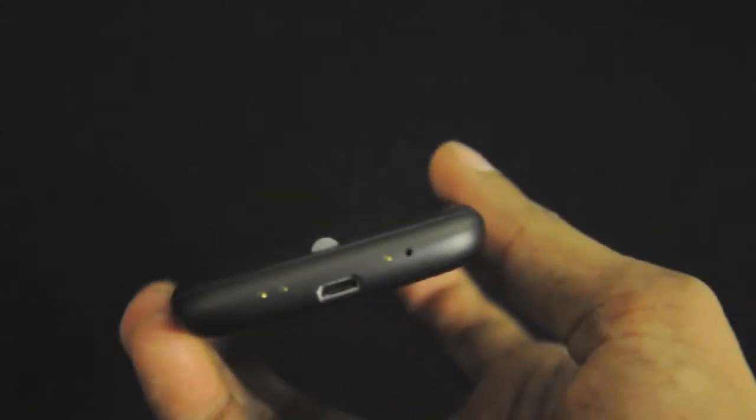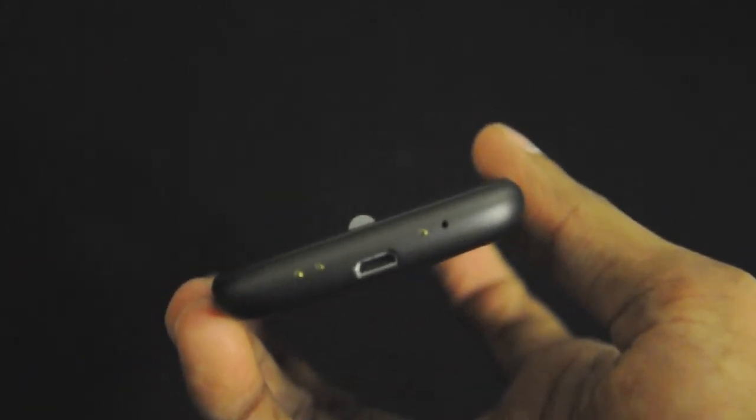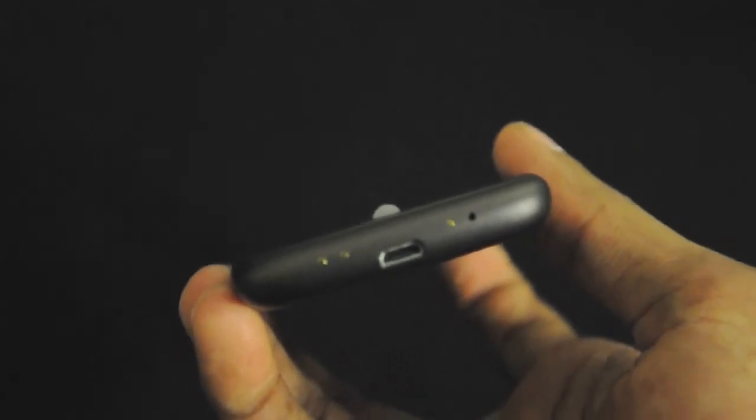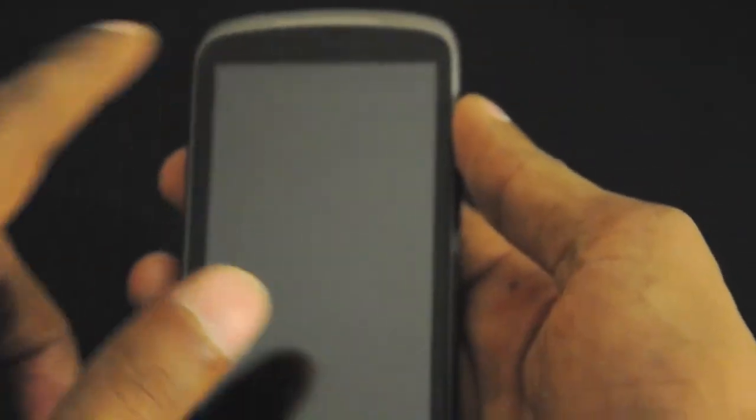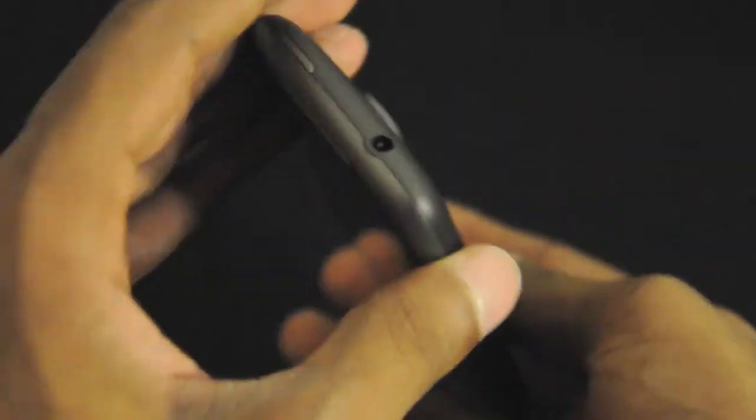One thing notable about the dock is that it is also Bluetooth compatible. So if you have speakers hooked up to the dock, you can take the phone out and use it wirelessly within range. That's pretty cool.